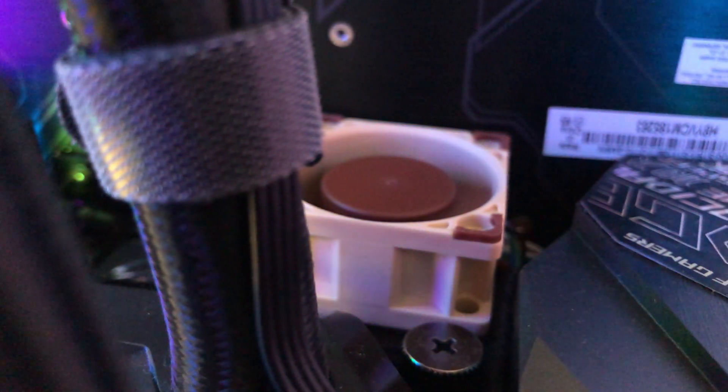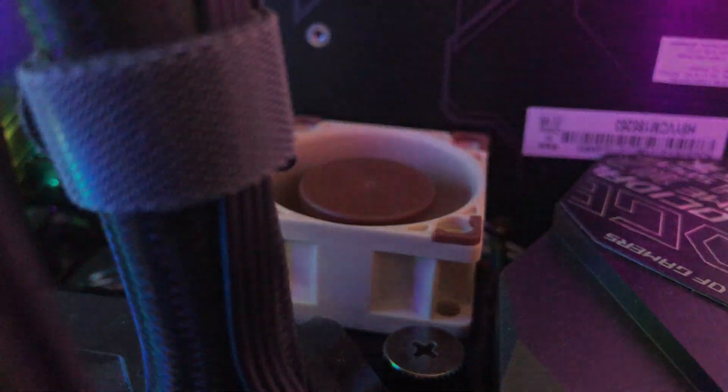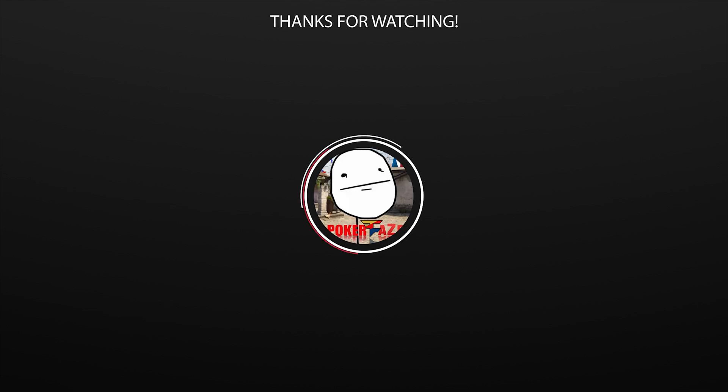In conclusion, if your M.2 drives get too hot in your ITX case due to the lack of airflow, this tiny fan from Noctua is a great option, especially if you are using Intel boards. That's the end of this video. Thank you so much for watching, and I will see you in the next one.